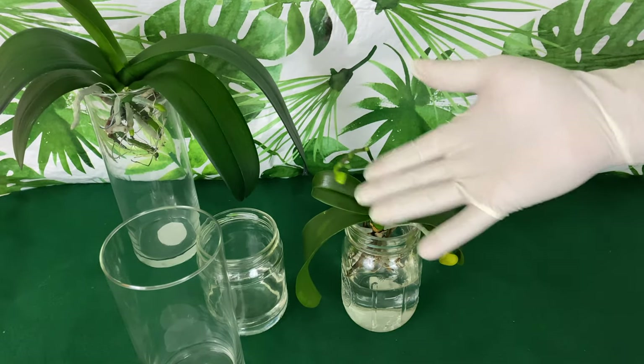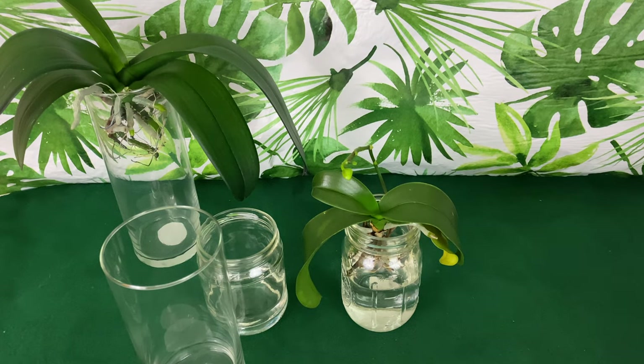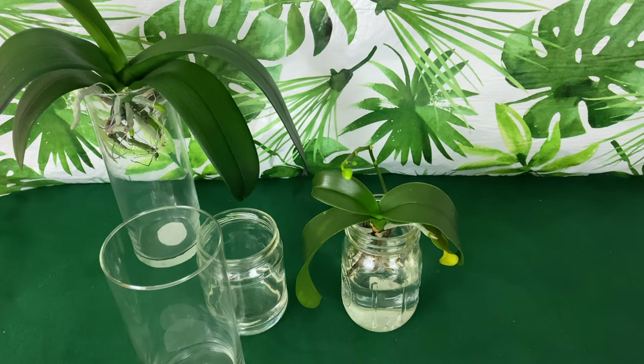Now in February, a lot of us are starting to prepare our orchids for repotting. What do you like to repot your orchids in? Leave it in the comments box below. I hope you have a happy growing!